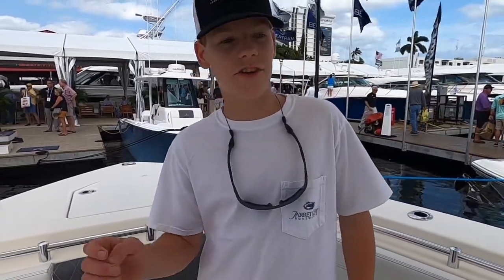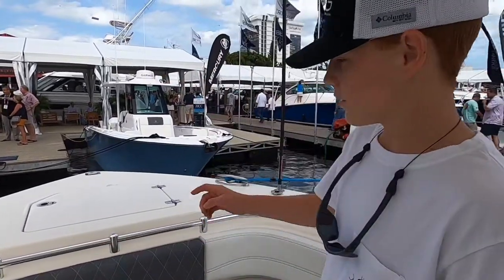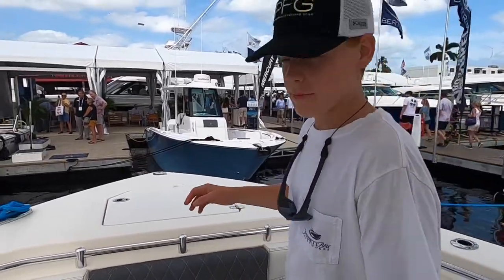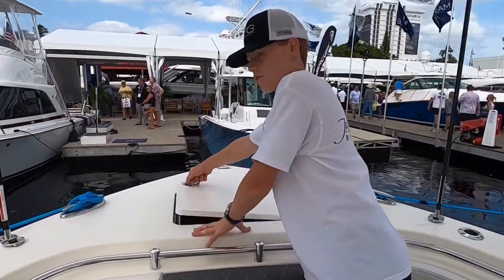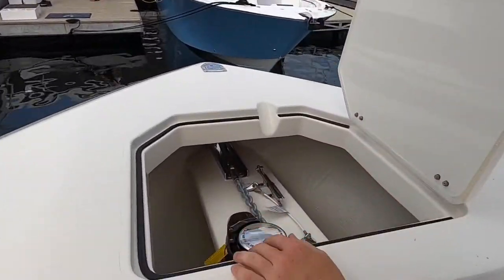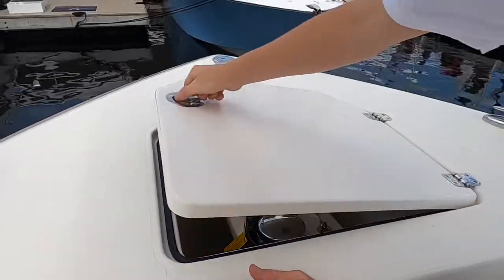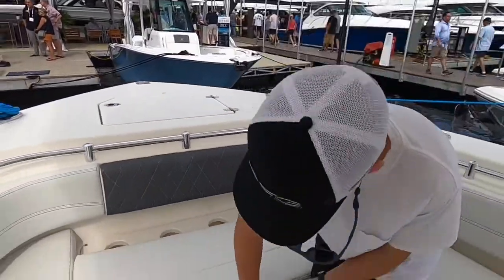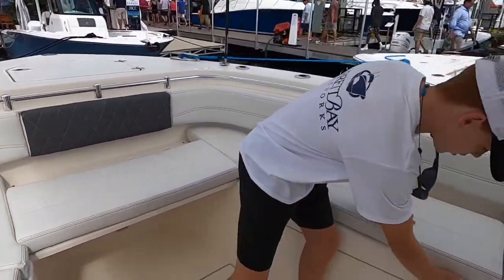Alright guys, we're on the 35 Cobia and this is the CC model, so it's a center console. Starting at the bow, we have our anchor storage. There's a windlass anchor in here — it saves your bags — and this piece right here is removable and you have storage underneath.